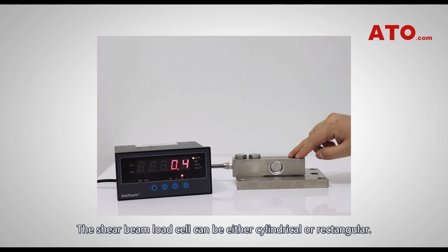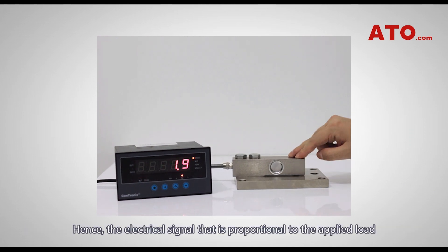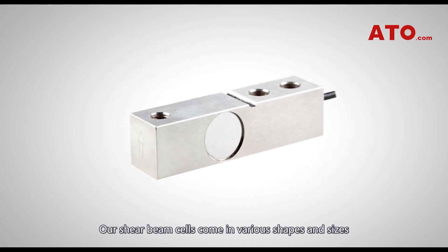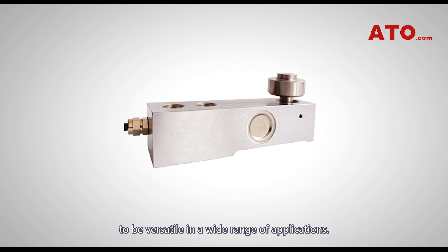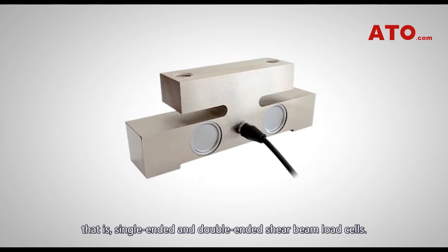The shear beam load cell can be either cylindrical or rectangular. Shear strengths do not vary when the load application point moves within a certain range. Hence, the electrical signal that is proportional to the applied load is independent of the load application point. Our shear beam cells come in various shapes and sizes to be versatile in a wide range of applications, and can be divided into two subcategories: single-ended and double-ended shear beam load cells.